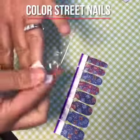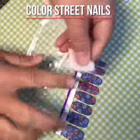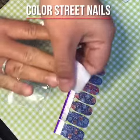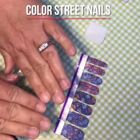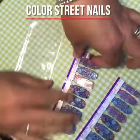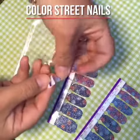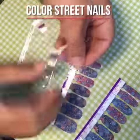Here's a tip: after you put the polish strips on, you can use the prep pad to go over it really quickly and it will set your manicure. Let's get started — I always work from my pinky into my thumb.